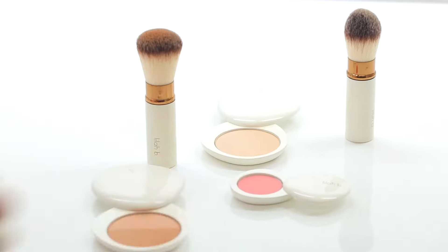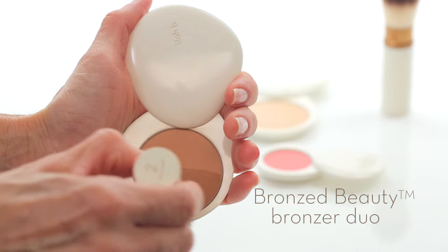Then, give your skin some brightness and color. We're using the bronzer side of Bronze Beauty on Faith for an immediate sun-kissed glow. Use the retractable bronzer brush to apply it to the apples of the cheeks and outwards toward the ears in a circular motion. You're adding a glow and warmth to the skin where the sun would normally hit the face.